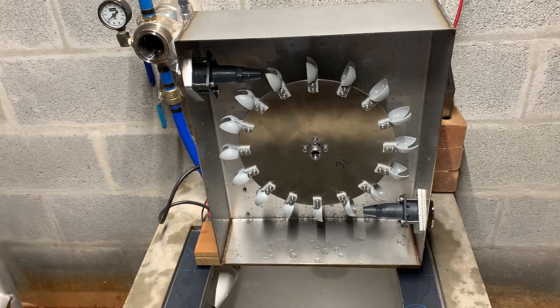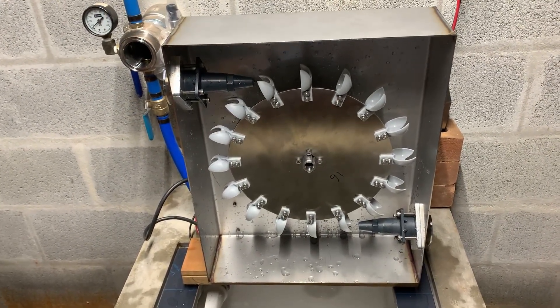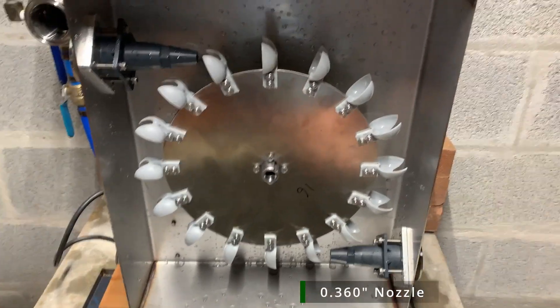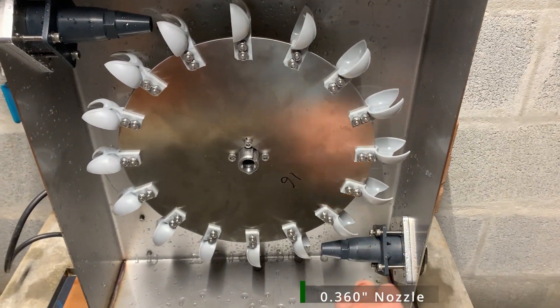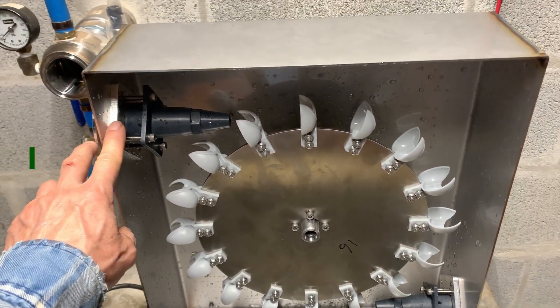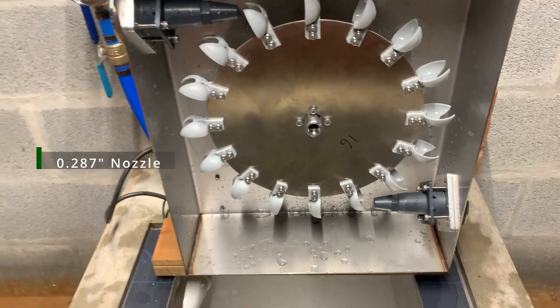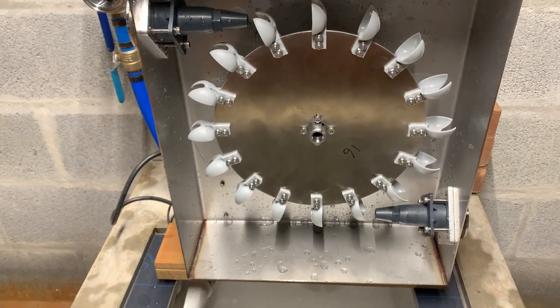I'm going to be testing the 16-spoon Pelton with a 360 thousandths fixed jet on one side and 287 thousandths on the other. So it's going to be a dual fixed nozzle test with a 16-spoon Pelton.